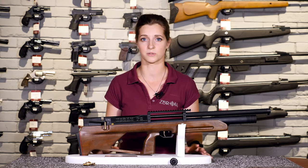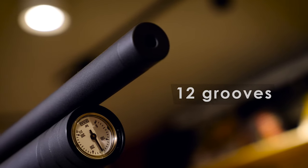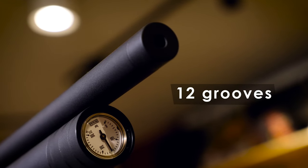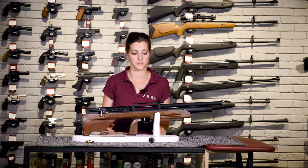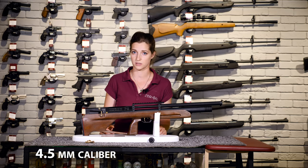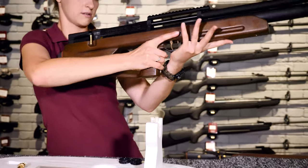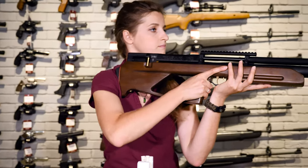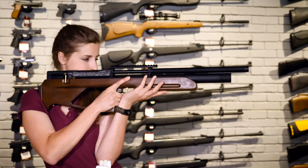The barrel is made of gun steel. It features 12 grooves made via button rifling method here in-house. The Cossack AFC is available in either 4.5 mm caliber or 5.5 mm. The barrel length and the air cylinder capacity will vary, and the quantity of pellets in the magazine depends on the caliber.